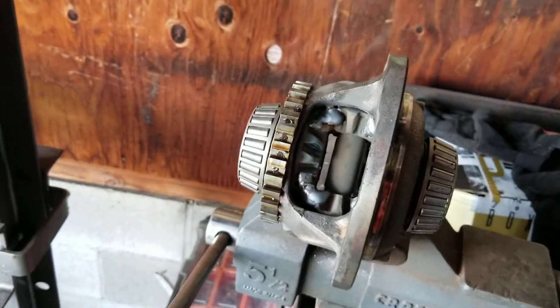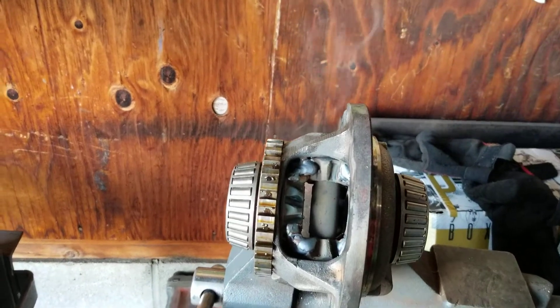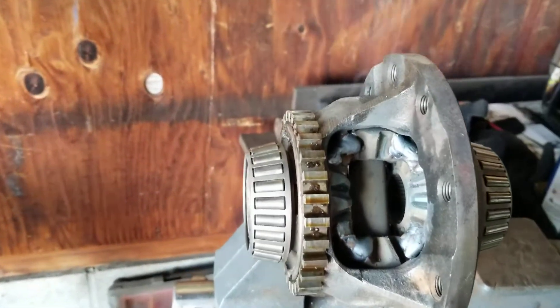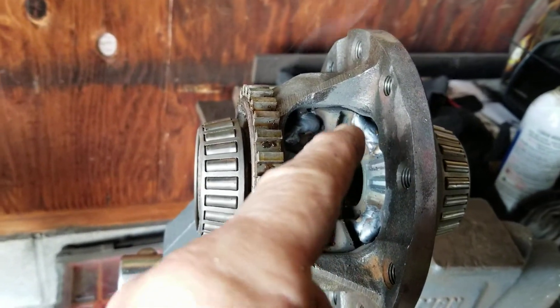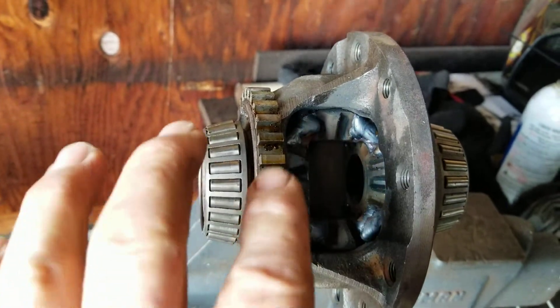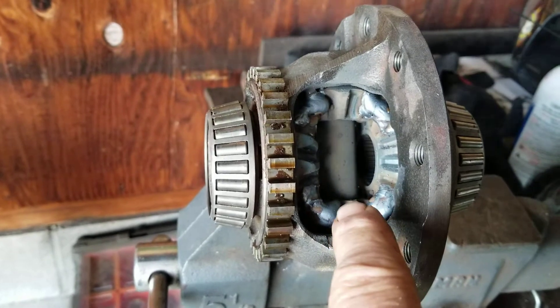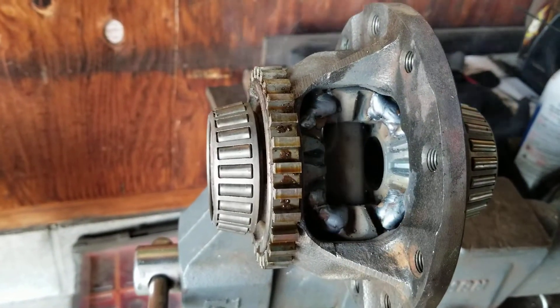Hey, welcome back guys. Just got done welding this up and you can see it is still smoking — it is literally smoking hot. What we did is we took the torch and heated up the four corners. I did these two sides and then welded that up, and then fired up the torch again and heated up the two opposing sides and then welded that up.